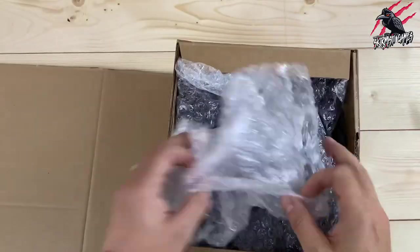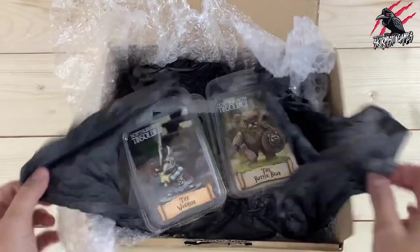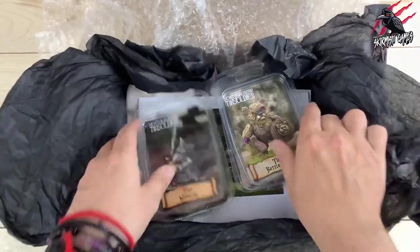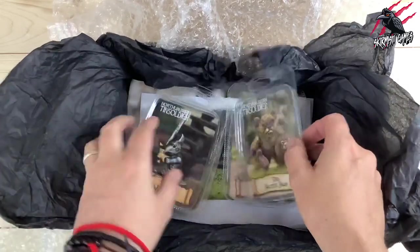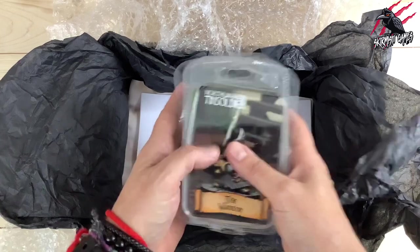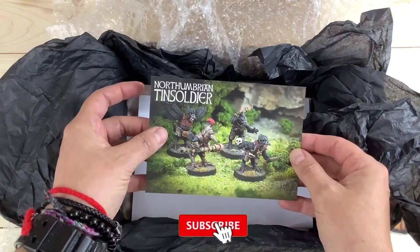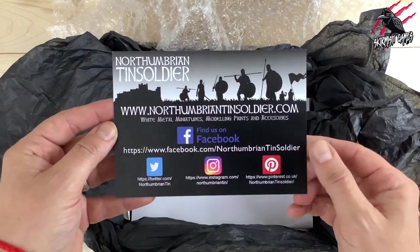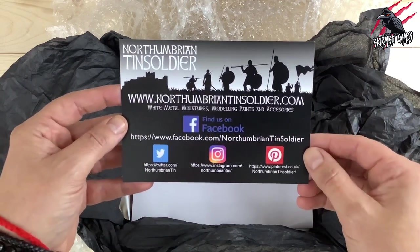So opening it up, it's all nicely protected with bubble wrap. I really like this touch - we've got some nice black paper there, stuck down all neatly. In here we've got a battle bear, a warrior, the goat and the corlock, and these are little metal miniatures from a range called the Night Folk. We'll be having a look at these in a lot more detail. They also put in a nice little card introducing us to the Murder of Crows sets. I'll put links in the description below so you can click those later.